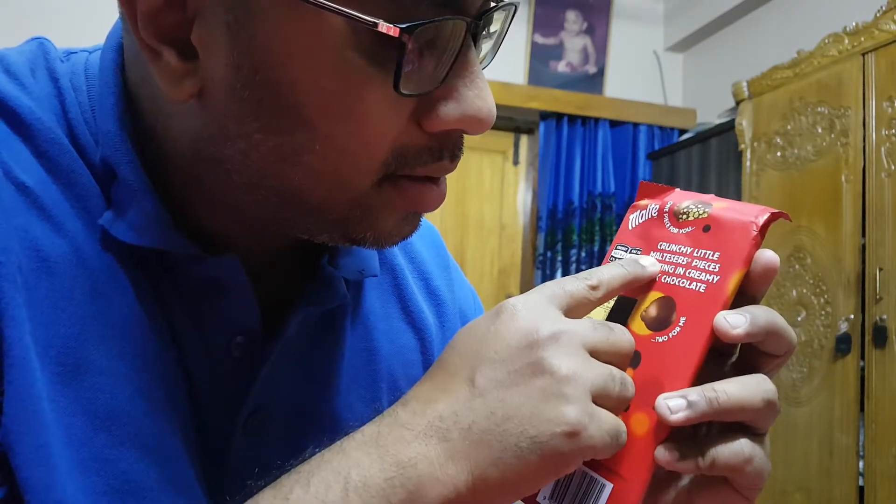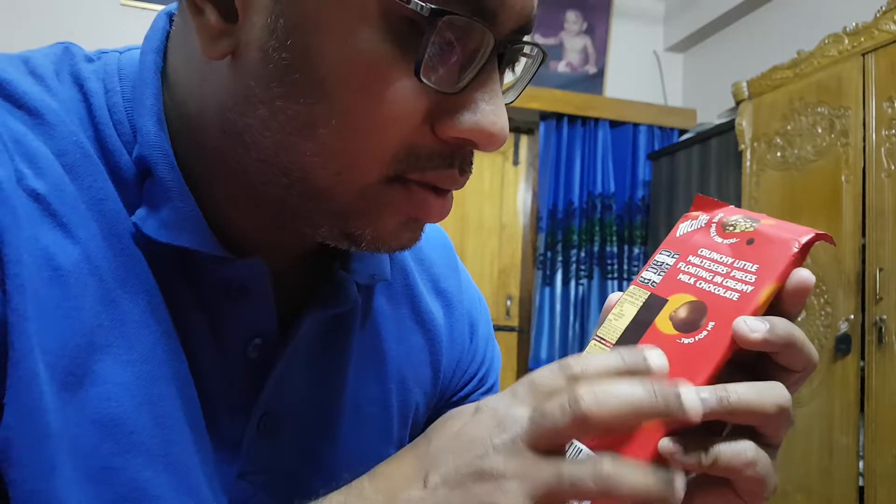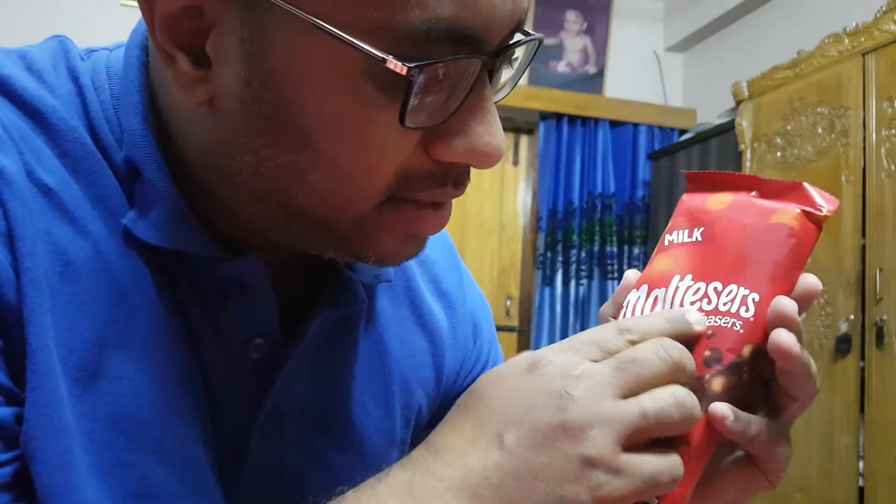It is a crunchy little milk pieces and creamy milk chocolate. It is a little tender, like milk and tea.